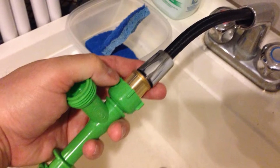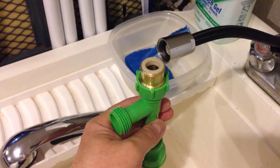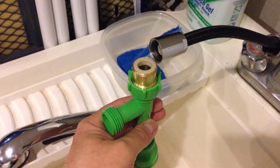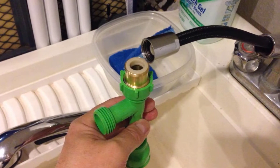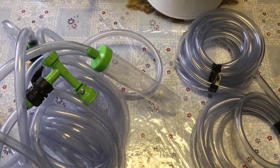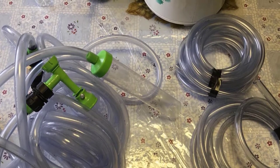You can also use it for water changes, as it can both drain and fill aquariums, making the process a whole lot easier. The box includes a 25-foot hose, a 10-inch gravel tube for siphoning gravel from the tank's bottom, hose connectors, a faucet pump, and a brass faucet adapter.